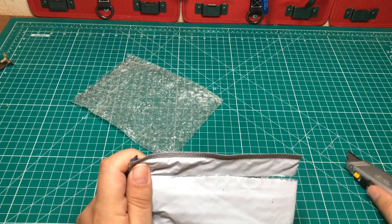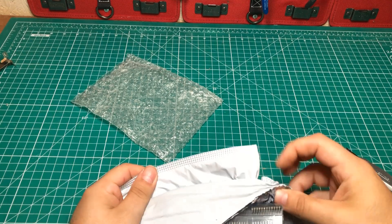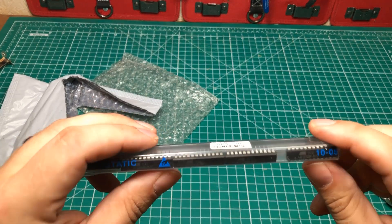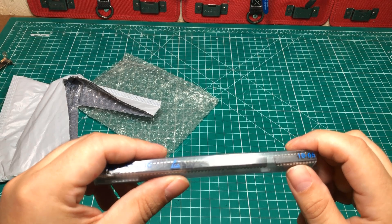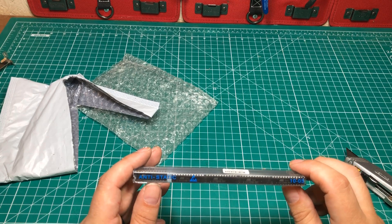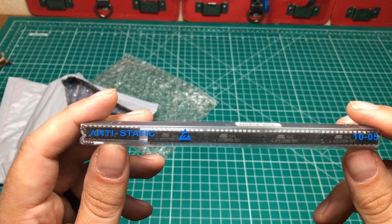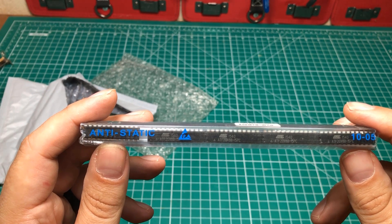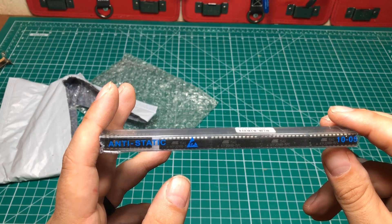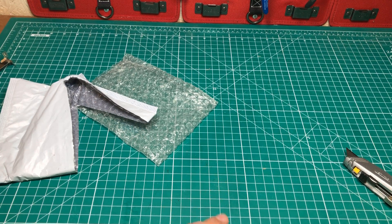Next up, we've got another shaky package — it sounds like some electronics components. These are chips, Atmel chips. These are ATF20V8B-15PC, so I'm guessing 150 nanoseconds. These are basically a logic chip, if I'm not mistaken, that I'll need to build a cartridge that I'm going to be building going forward. So I've got 10 of them right there.